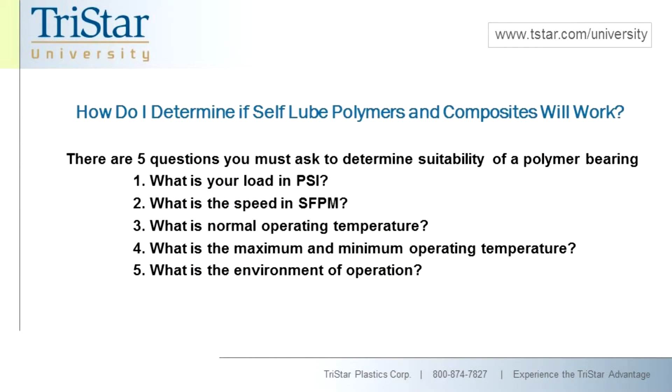Finally, what's the environment? With so many different options, we can operate in a variety of environments — gases, fluids, cold temperatures down to cryogenics, hot temperatures up to 800 degrees Fahrenheit, clean room situations, FDA, USDA, 3A, and all kinds of different regulatory situations. These five questions will really help guide you to determine whether or not your rolling element bearing can be replaced.